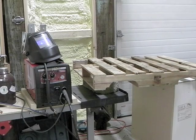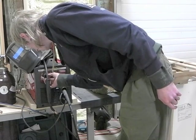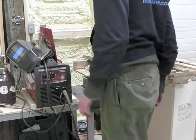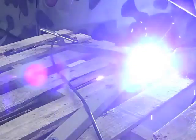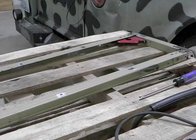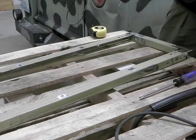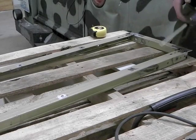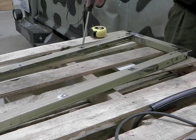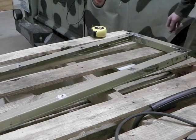I don't have a workbench together yet, so this is a table. Got it tacked — three tacks in each corner. It all fit up pretty nicely. This side wanted to be a little askew, so I just put the tack here, bent it with the screwdriver, and then tacked it there. It seems to have done the job.